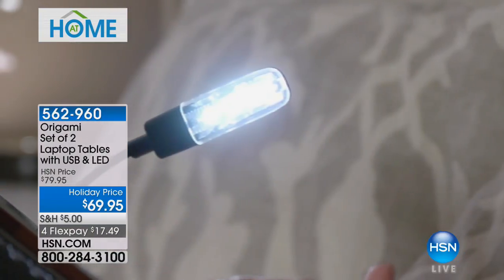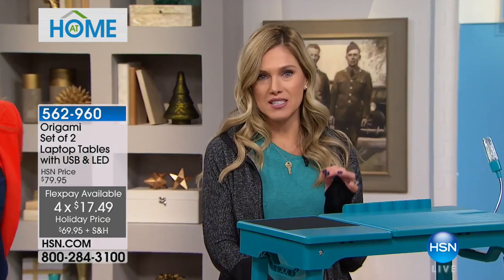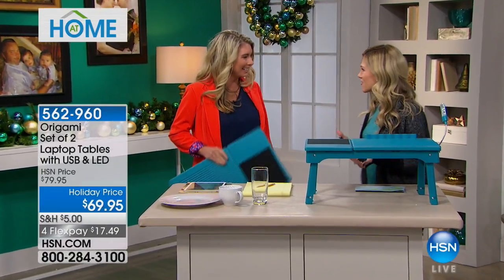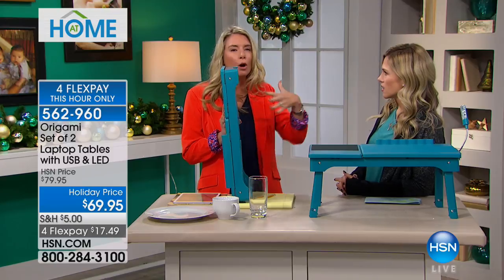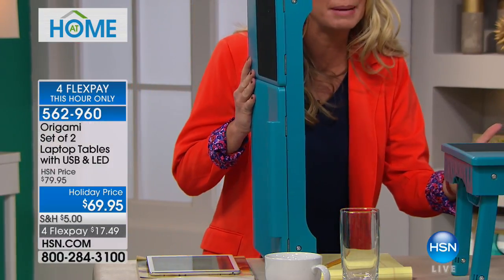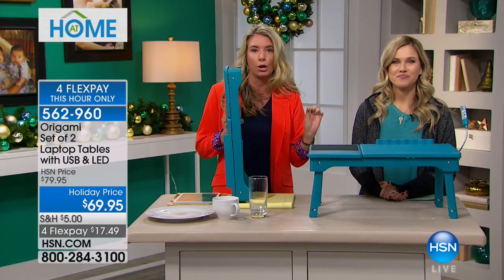It's laptop tables that come with a USB and LED light. It is normally an $80 value — we've taken $10 off as our holiday price, and broken those payments into four flex pay, for this hour only. This is a buy one, gift one situation. I'm going to introduce Tracy Rosa — she is our origami extraordinaire. You're getting two, and here's how it comes, with so many different ways you can use it: different heights, different positions, a USB port and cable.